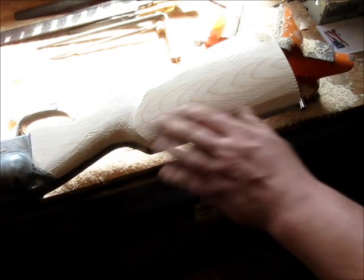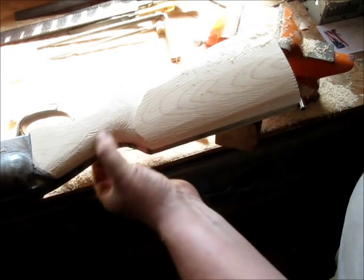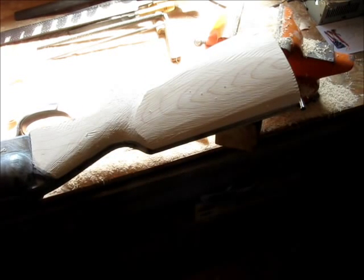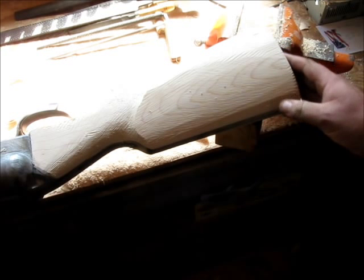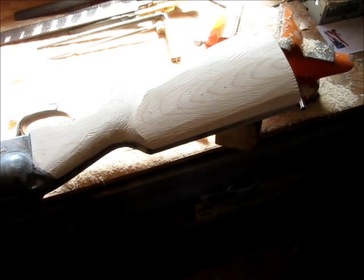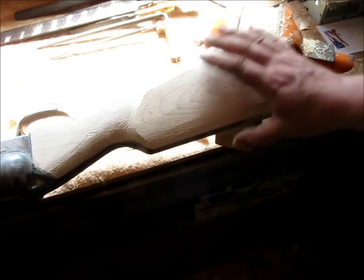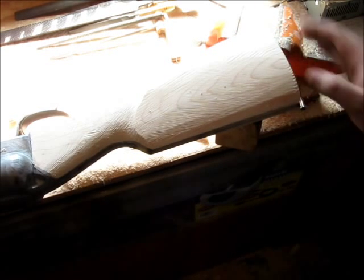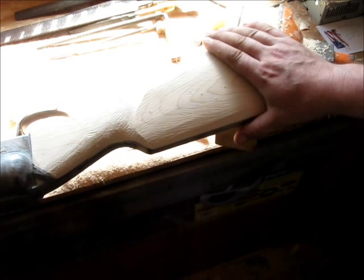That's as far as I got this week. You can see the beginnings of the cheek piece starting to form up here. There's still a whole bunch of wood to take off down here, and I've still got to take a bunch off through the wrist — up here they're still quite a bit proud. But it's getting there. Next week I'll finish shaping this up, getting it roughed in close, and I'll be able to inlet the back-action locks, triggers, and escutcheons. Then I'll start shaping it out toward a final shape. I'll give you a profile shot so you can see what it looks like.